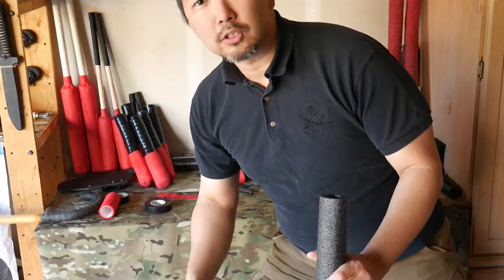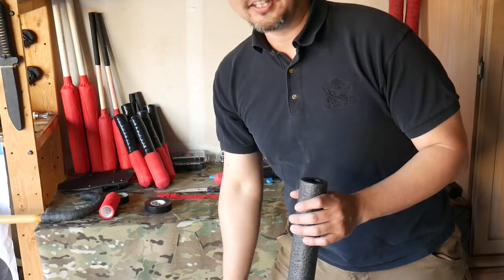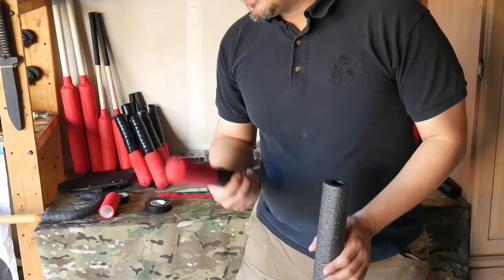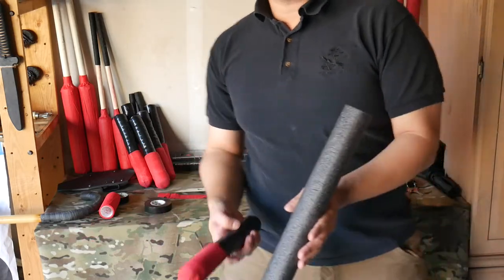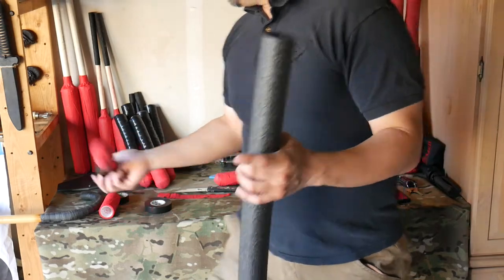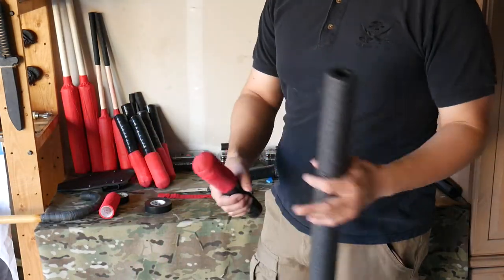Because you could stab someone in the face with this, and honestly I do not want to get hit with this or anything as a matter of fact. So it's cheap, it's affordable, it's easy, and best of all, you can arm the entire students in a seminar with one of these and have a blast sparring. And best of all, it works — you can stab without worrying about somebody getting hurt.